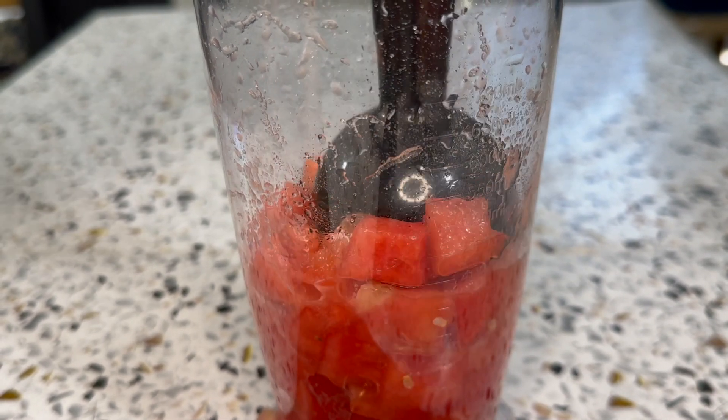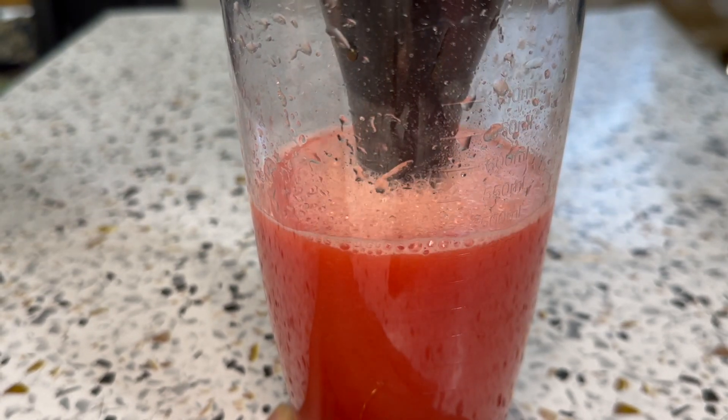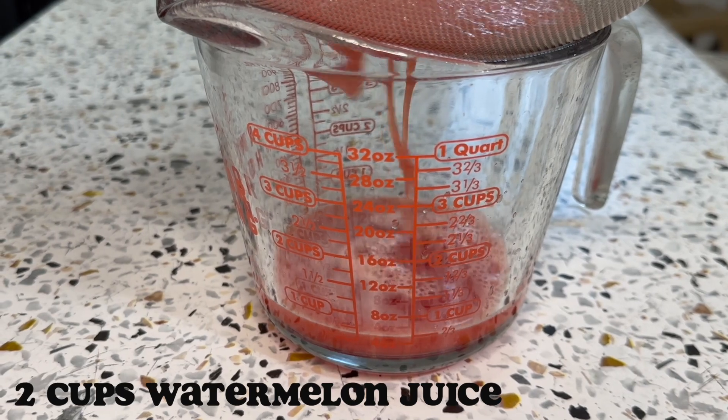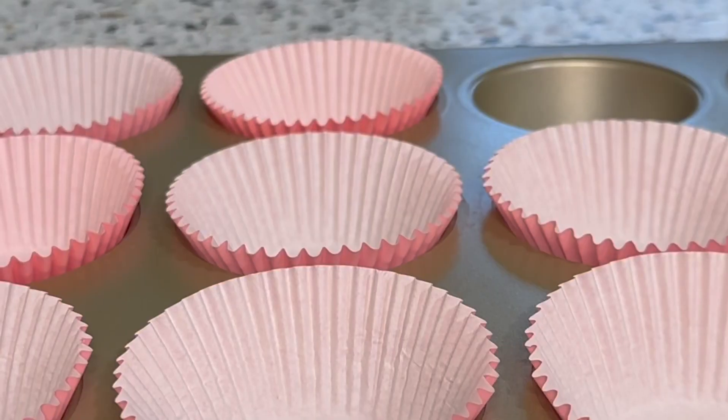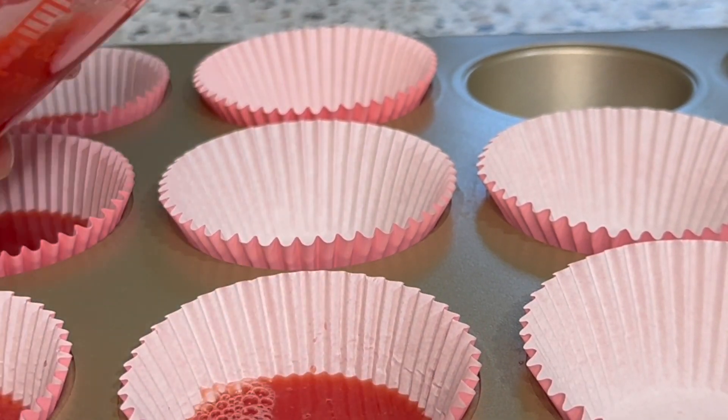Just blend it all together until it's pureed, then you want to strain it to get out all the big chunks. You want to make sure you have two cups of watermelon juice. Then into a muffin tin with muffin liners, you want to add in the watermelon juice.